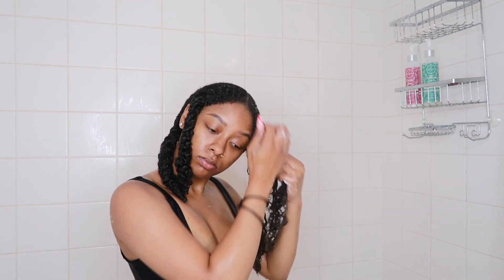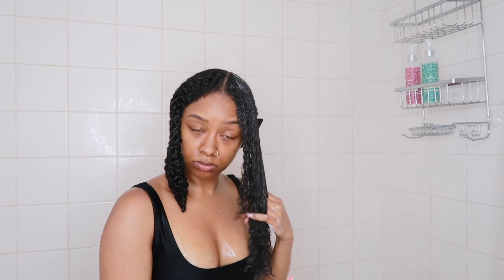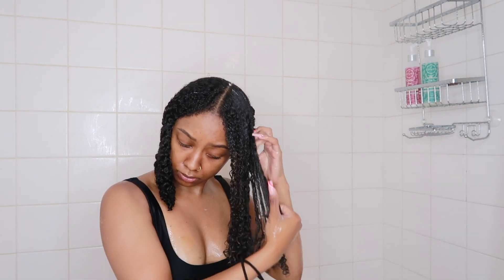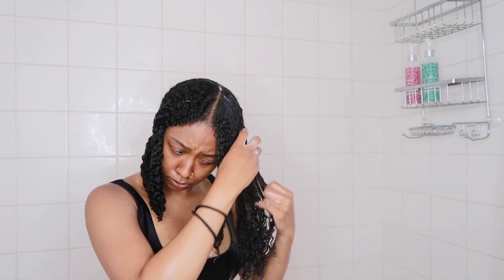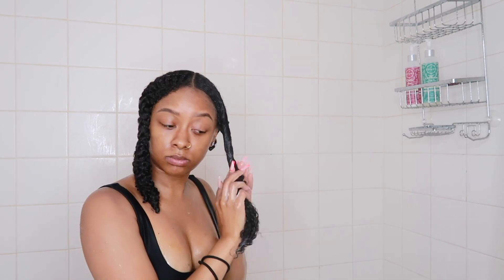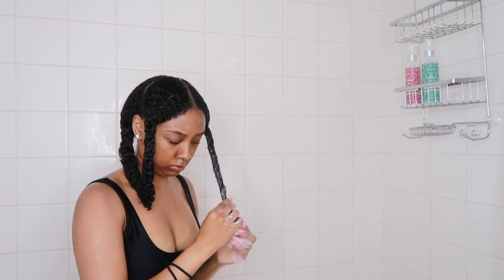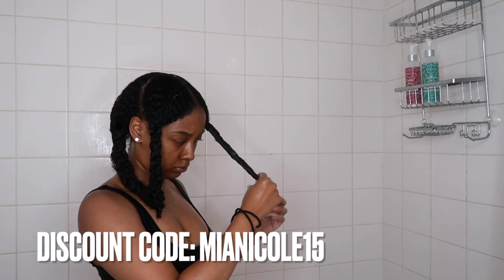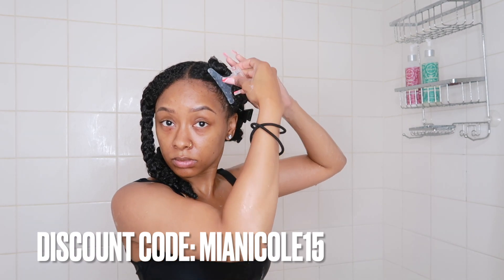I also wanted to mention that Trey Luxe is having a 25% off sale at local Walgreens through July 24th. You can check out the description box to figure out which Walgreens carry those products, and I will have links to all of the products down below. You can also use my code MIANICOLE15 for 15% off their website if there isn't a Walgreens in your area that carries those products.